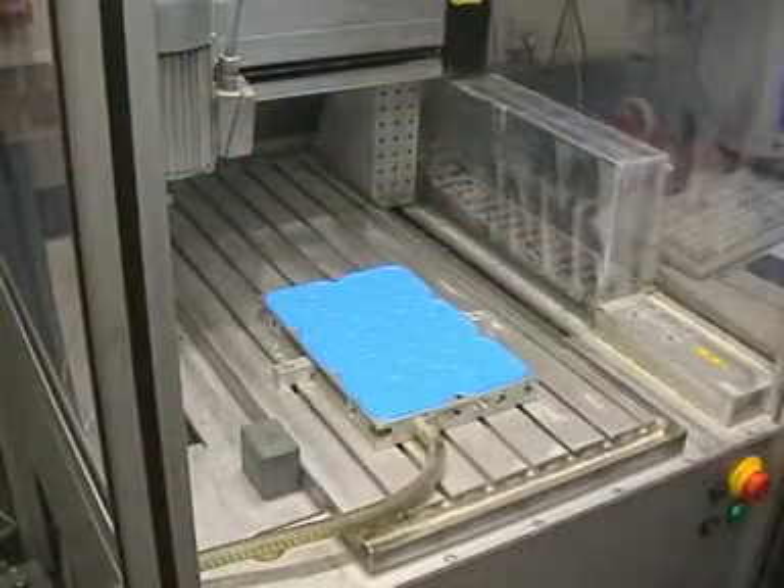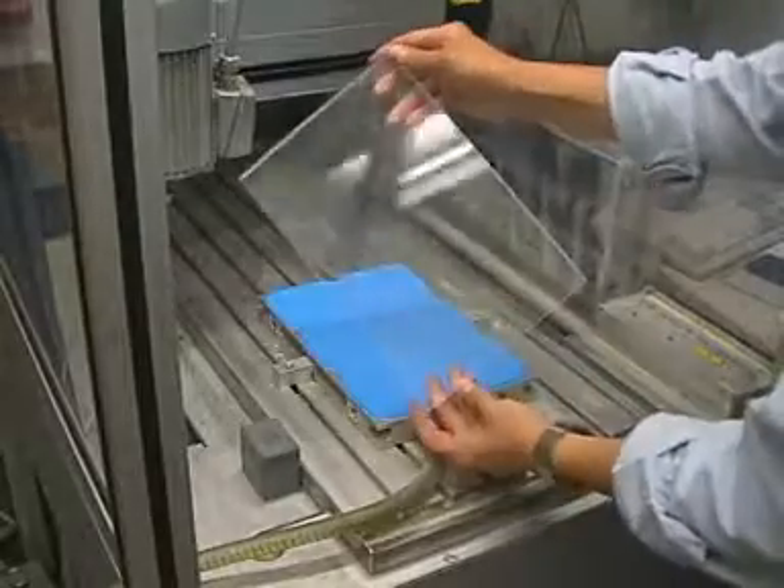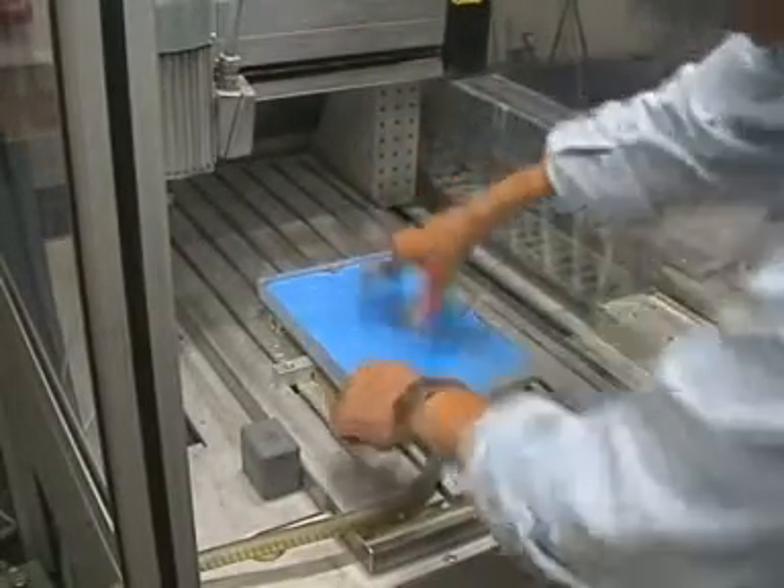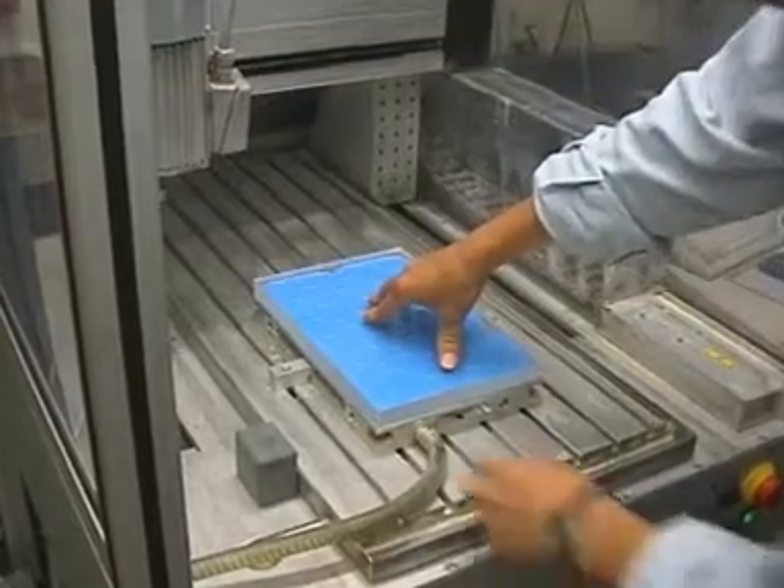Positioning a VAC mat, a polymer mat, and an unmachined workpiece. Sucking down the workpiece using a vacuum.